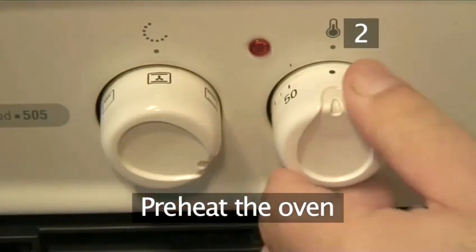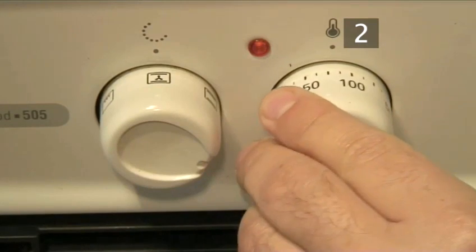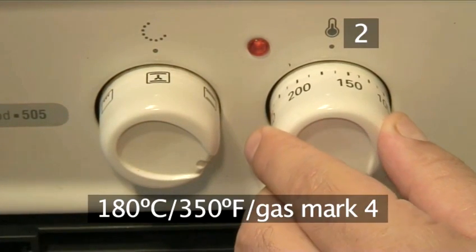Step 2: Preheat the oven. Before you begin your turkey au gratin, set your oven to 180 degrees centigrade.